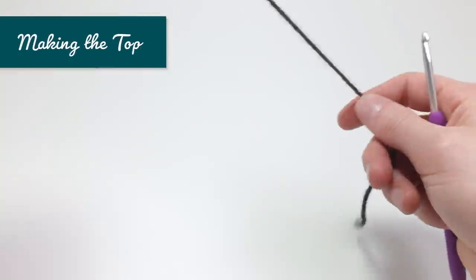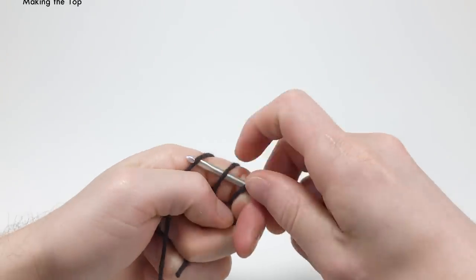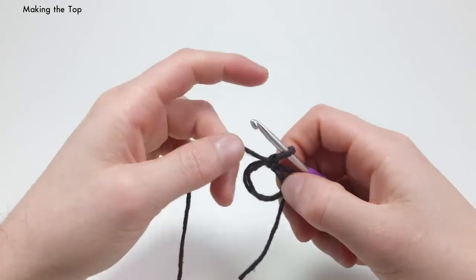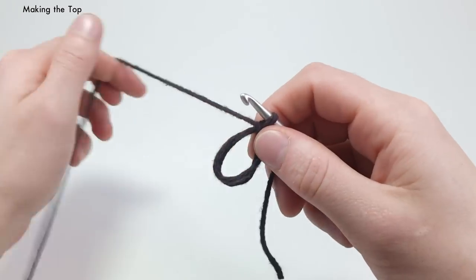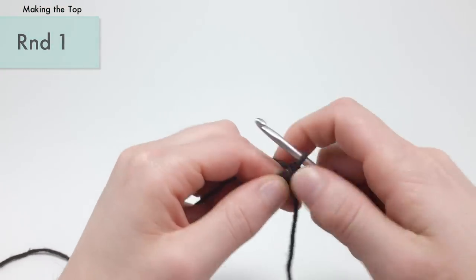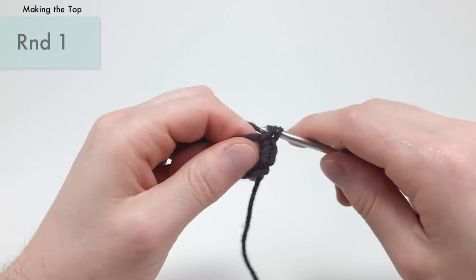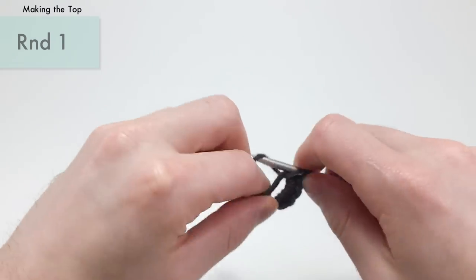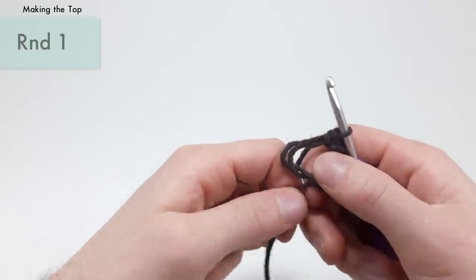For the top, we're going to make a magic loop again — or use the chain two method if you feel more comfortable. We're going to start just like the bottom of our acorn and do six single crochets into the magic loop or into the second chain from the hook. Pull it a little tighter to close.